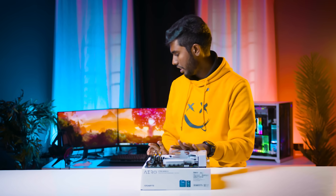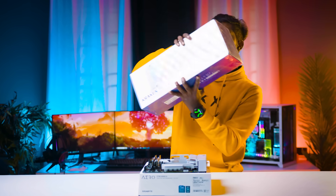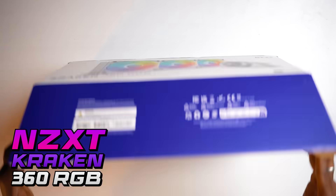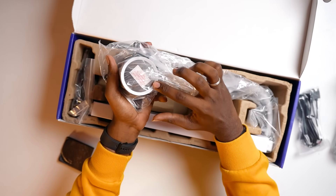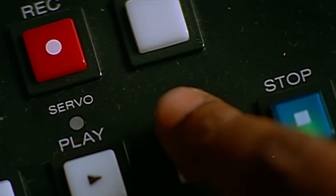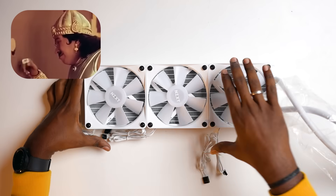Okay, so you've done this. This is the cooler — a white cooler. NZXT Kraken 360 RGB, 3-fan. There is a display here and also a socket. Let's install the fan: 1, 2, 3. Okay, the fan is ready.